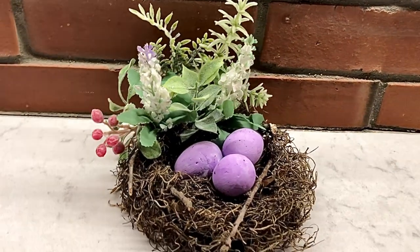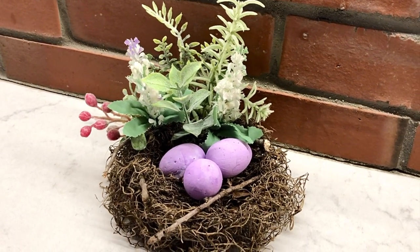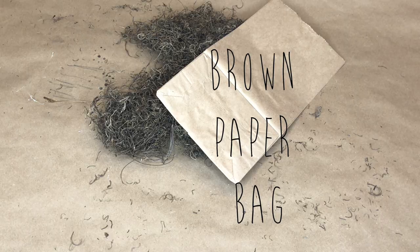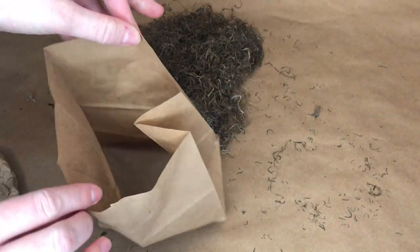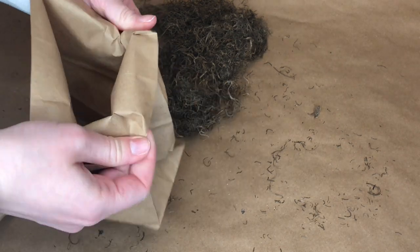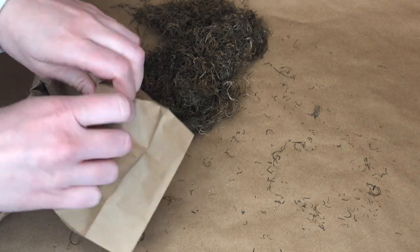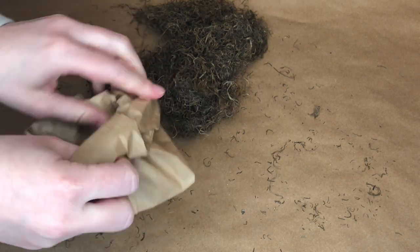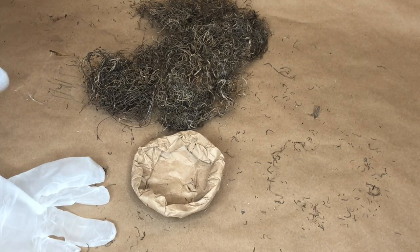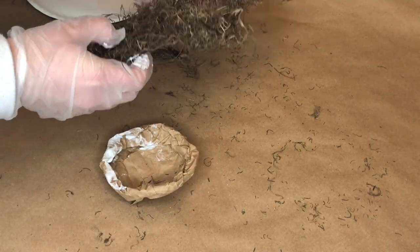Next I'm going to show you how to make and style your very own bird's nest. I took a brown paper bag, cut off one end to have a little less to work with, and then rolled it all the way down around the bag until it had a nest formation. It's a little tricky because you don't want to rip the bag, but once you get the hang of it you roll it down until it forms that nest shape.